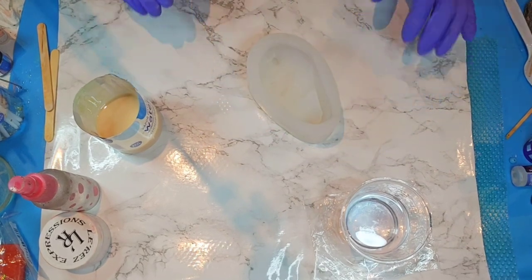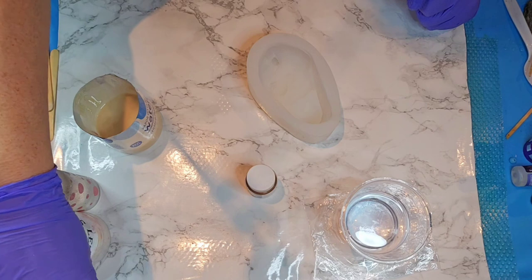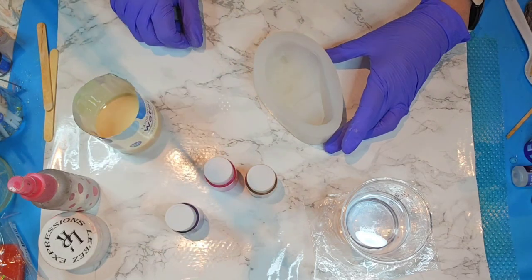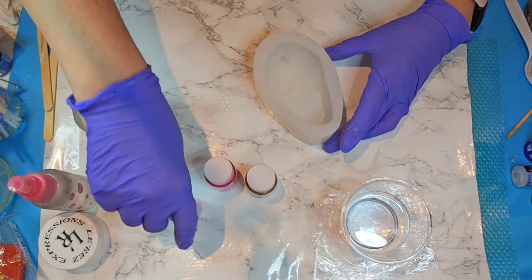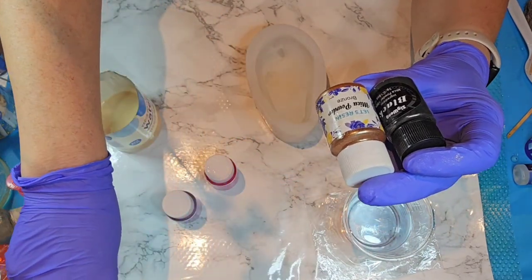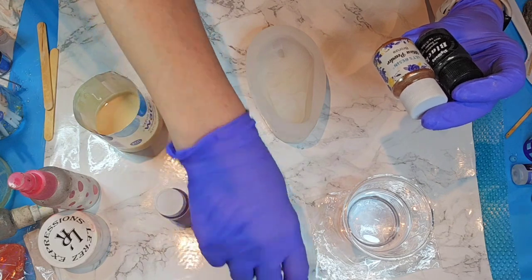I do need to try it with some mica powders, so I'm going to find one here in bronze. I think we're going to do pink, and actually I might use a bit of purple — not that bright purple, this one is dark purple, so I'm going to go with the light purple. I'll be using Sigwan in black, and Let's Resin in bronze, purple, and pink.